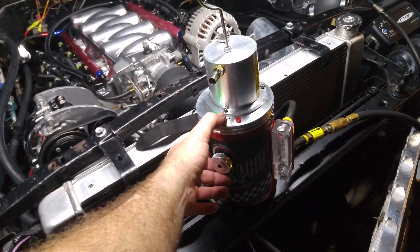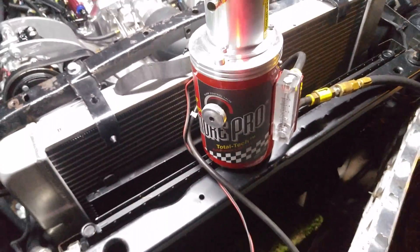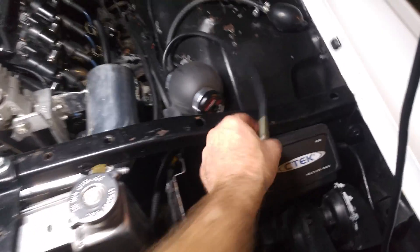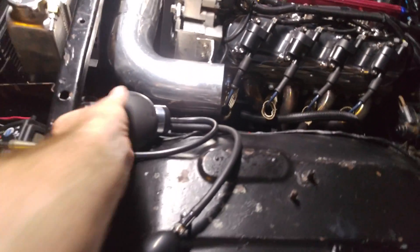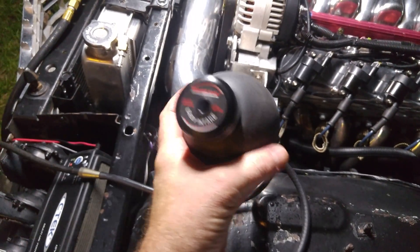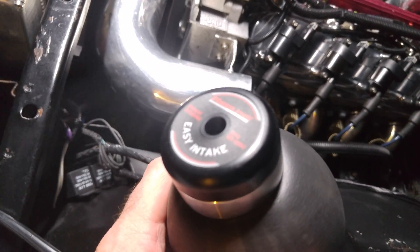This is the Smoke Pro smoke machine. It basically puts out a bunch of smoke through this little tube right here. I have this tube plumbed into this pretty cool new tool of mine — this is the Red Line Easy Intake. You can see as I started the smoke machine up, smoke is already starting to come out.